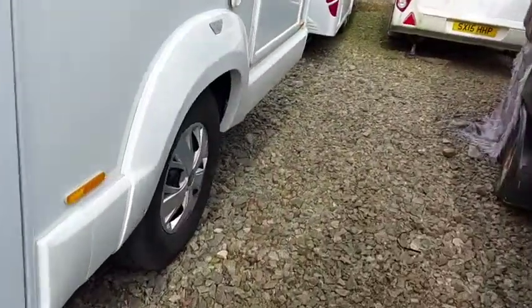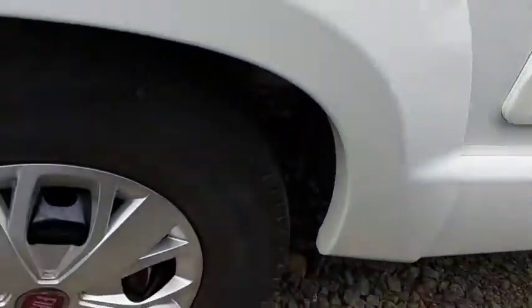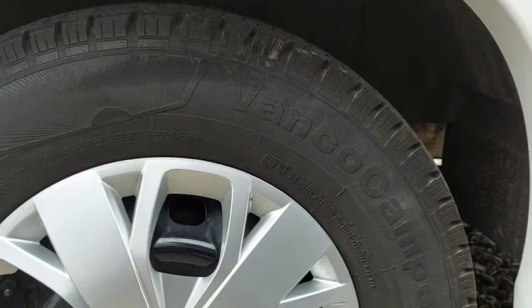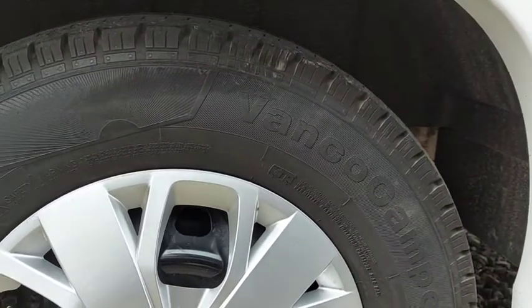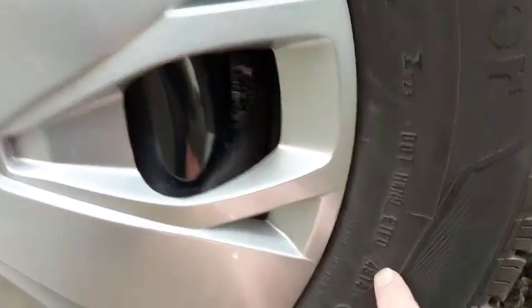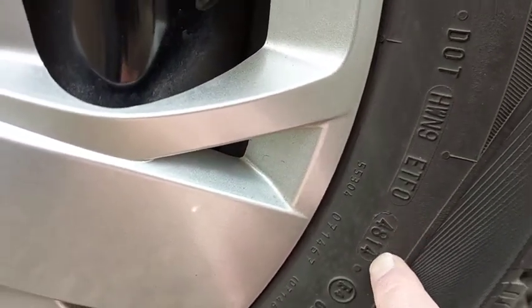I'll just take you to the rear tyre. The reason I want to show you this is, these tyres — I've never touched a kerb in 45,000 miles, never ever. However, this is a 2014 tyre, week 48 of 2014.